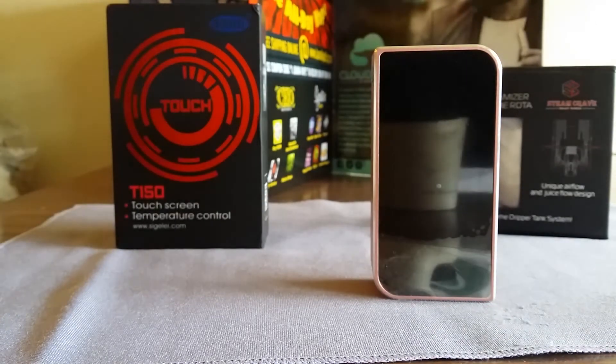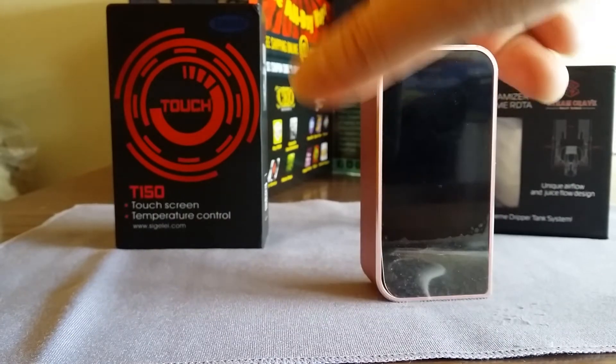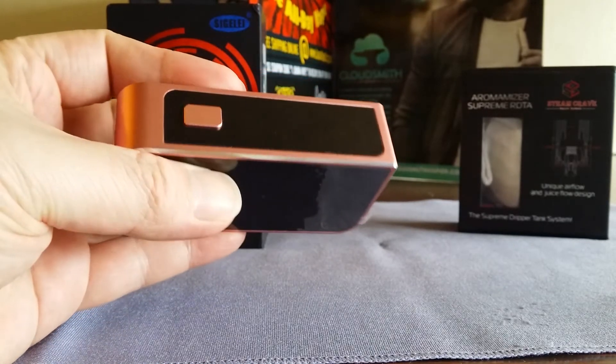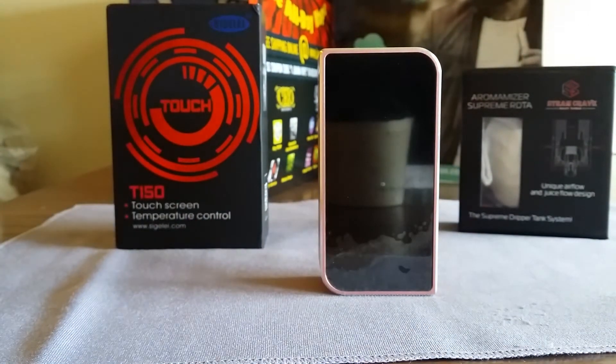There's no USB port, so no firmware updates — which I can't believe for a touchscreen device. There's also no way to charge your batteries through the device, so you need an external charger. Not that I recommend charging through a box mod, but some people do. At $99.99, if it were $49.99 we could justify it — 50 bucks for a 150-watt device with no firmware updates. But for $100, it's a little steep.